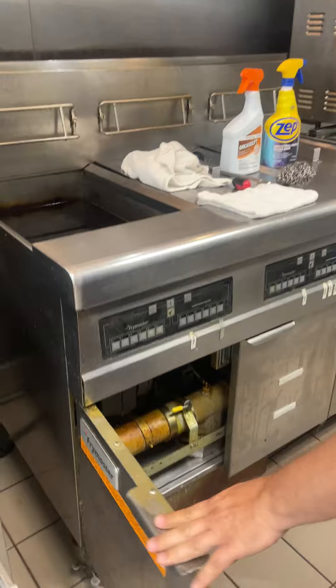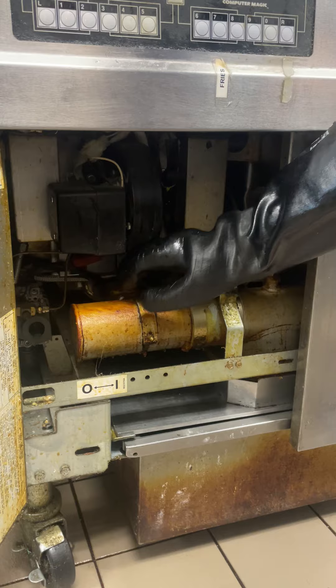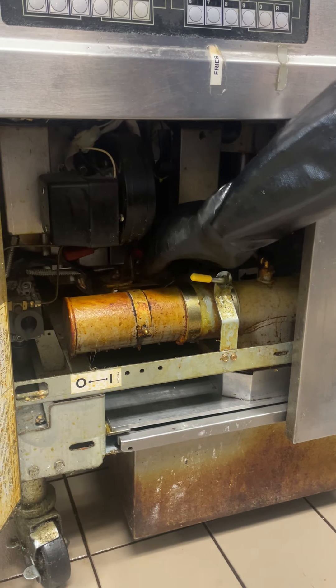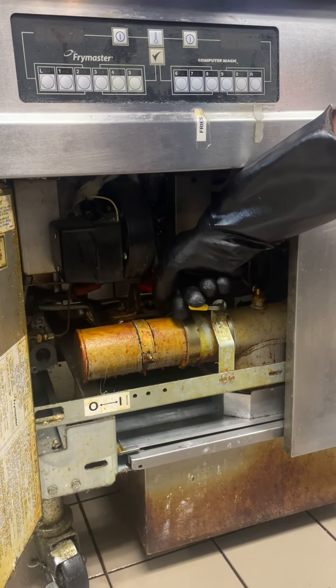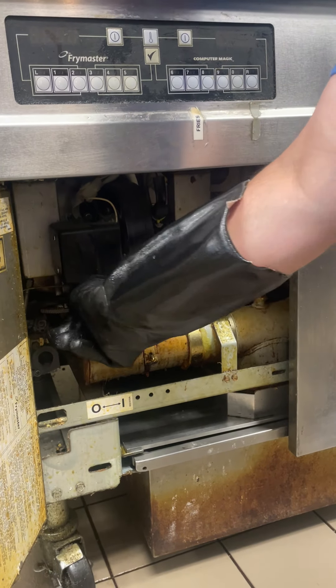First thing we're going to do is come down here and open this red lever — it allows the water to drain into the drip pan. We're going to put it down partially, probably about three or four inches, and then we're going to close it.